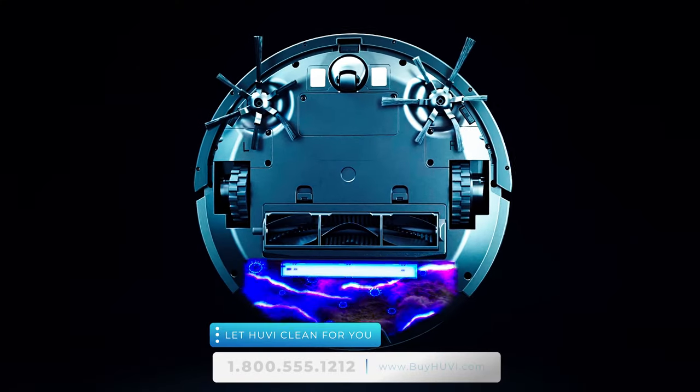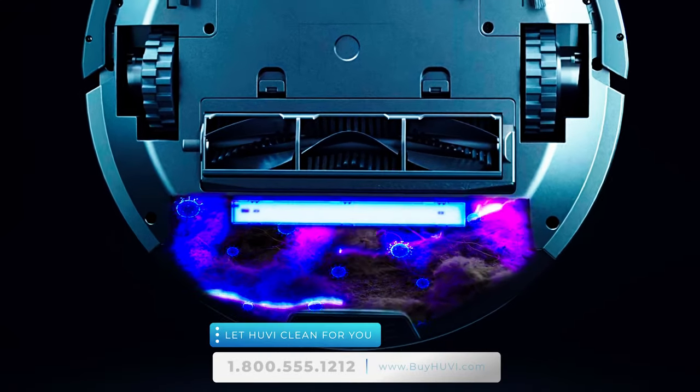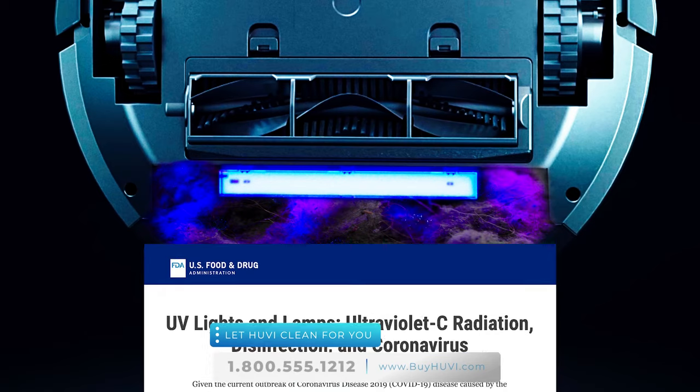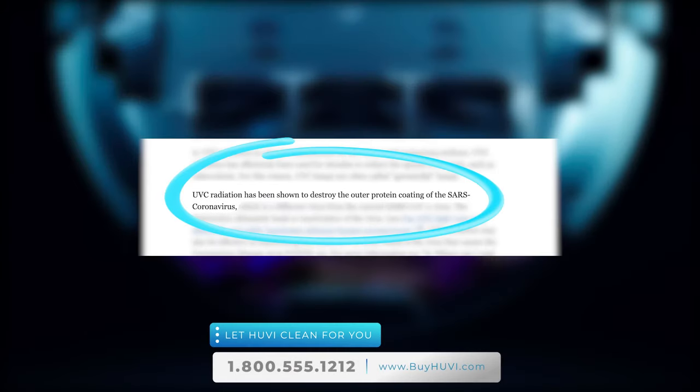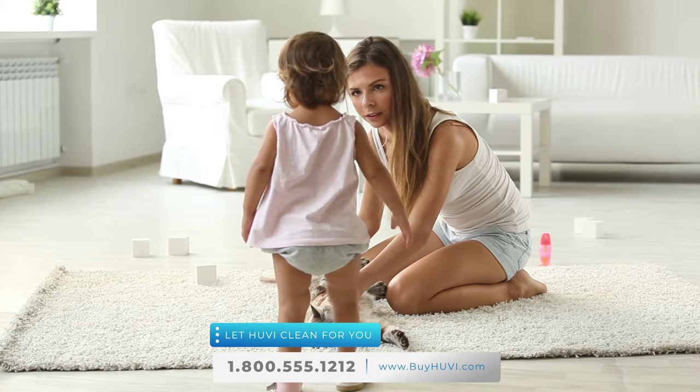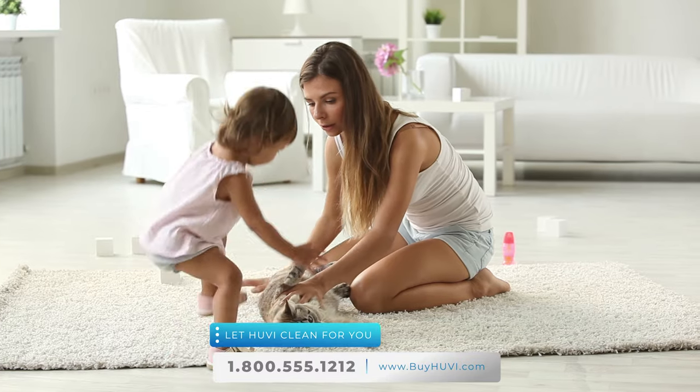UV is the only robotic vacuum that cleans your home's air and sanitizes what it cleans in the dustbin with the UV-C light. In fact, studies show that the sanitizing UV-C light is highly effective against coronavirus. When you order UV, you'll have a powerful tool to help protect your family against coronavirus.